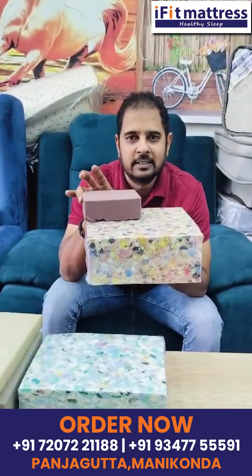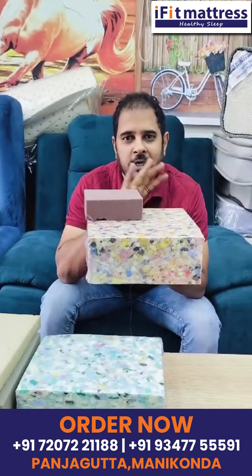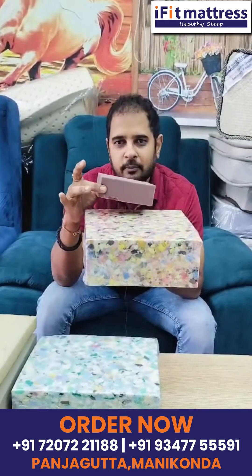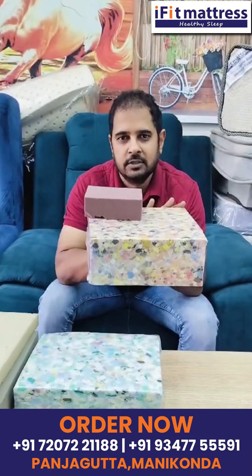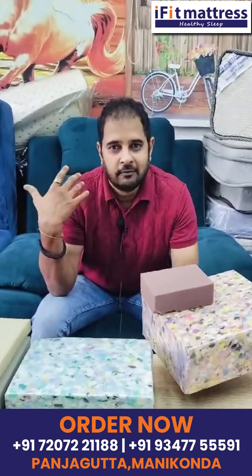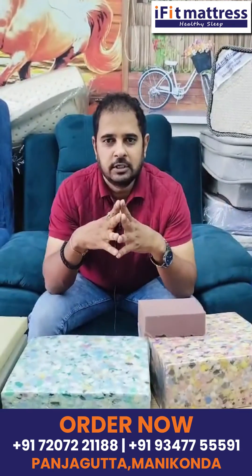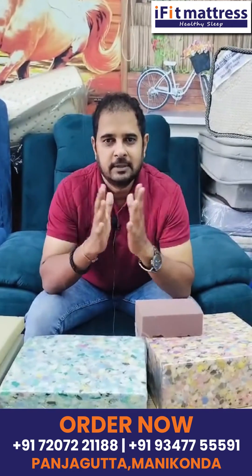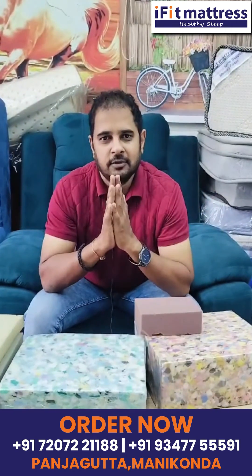The difference between foam mattress and rebounded foam combinations — if you are overweight, you can see the difference. If you have any doubts, you can call me at the number shown. Please like, subscribe, and share the channel. Thank you for watching.